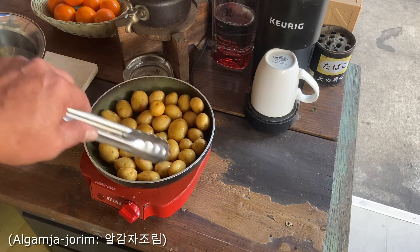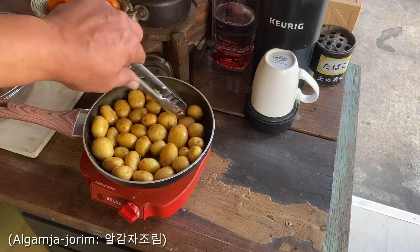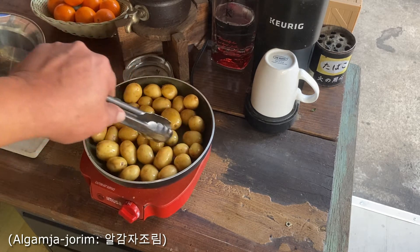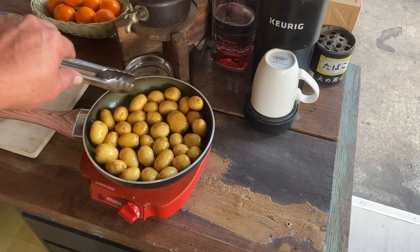Every five minutes or so you check it out, make sure that the potatoes are not sticking to the pan. You would do this braising for about 20 minutes.